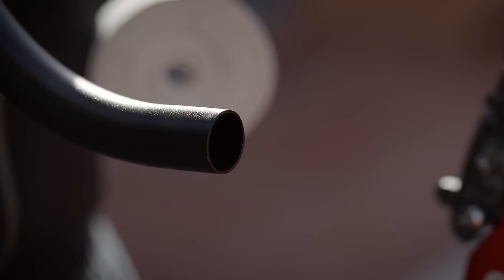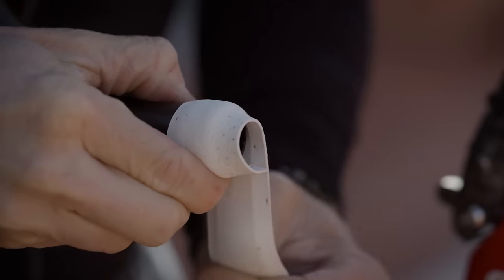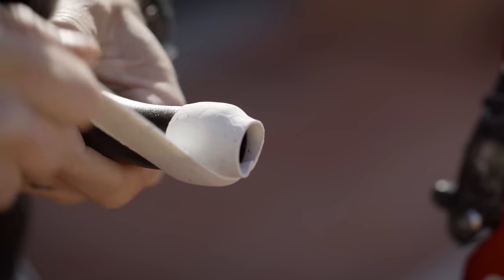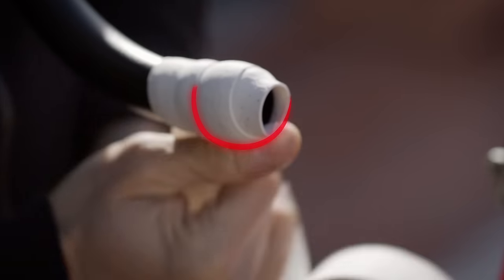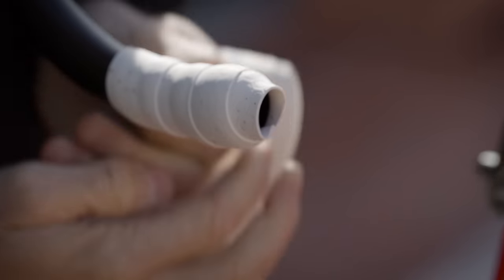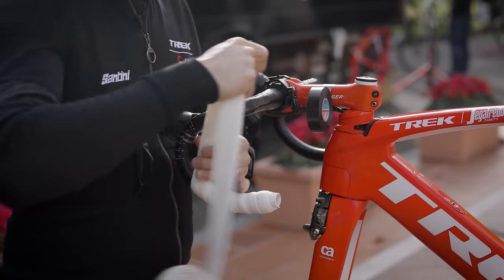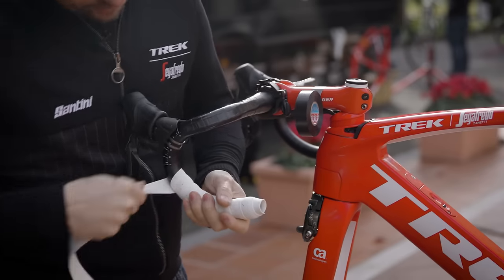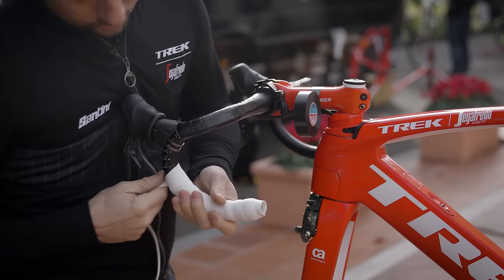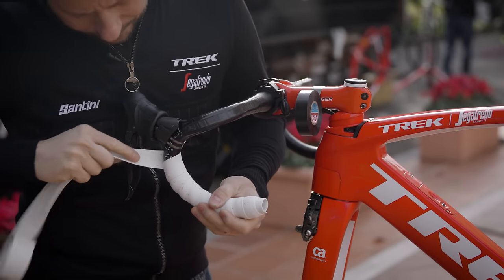To start wrapping your tape, you leave about one third of the handlebar tape over the edge of the handlebar and then just start wrapping. Start from the outside towards the inside of the bar because the rider is actually pulling the bar tape more tight while riding. Keep some tension on the handlebar tape, not too much because else you're going to rip it apart, but just enough so the tension is about right.